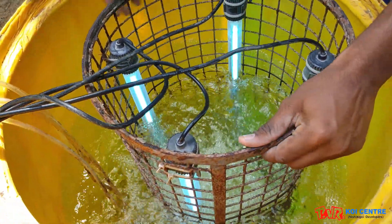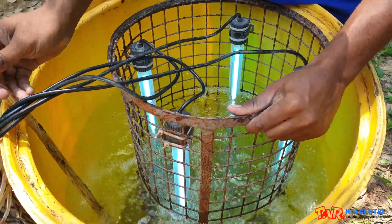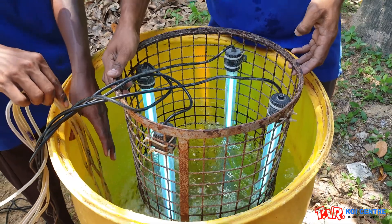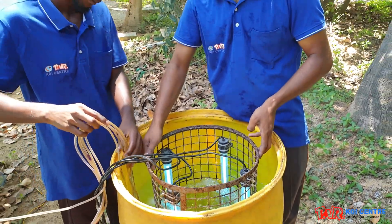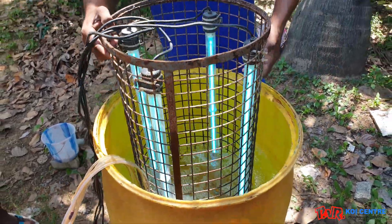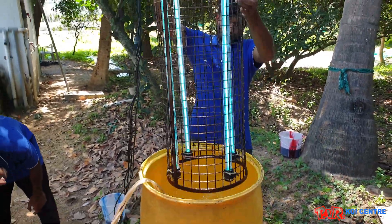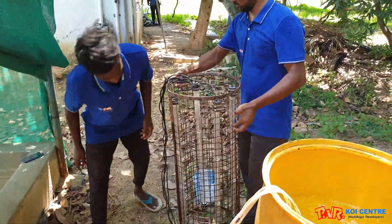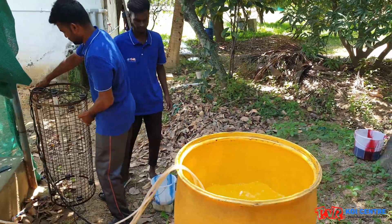Here we are using UV lights to sterilize the water; otherwise you could also use chlorinated water. Through the sterilizing process, unwanted bacteria and pathogens could be removed. Remove the UV lights after 10 minutes.